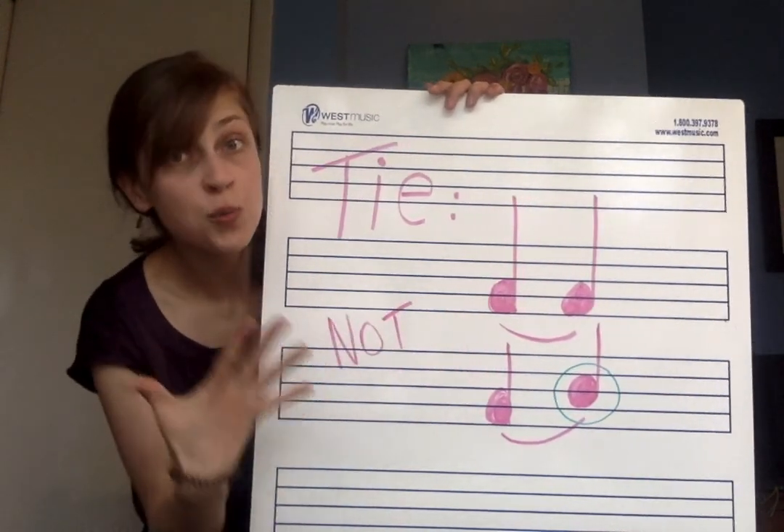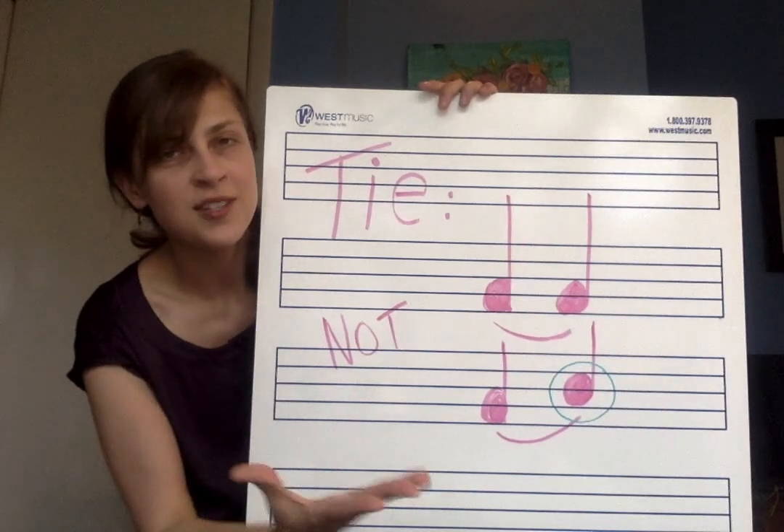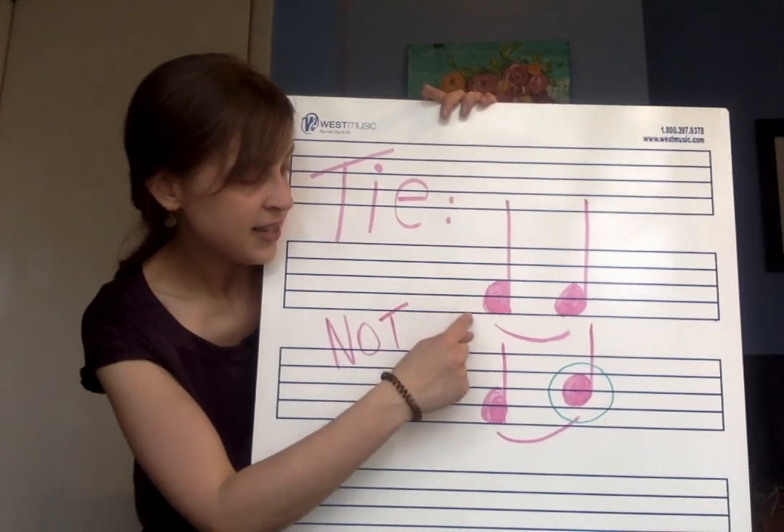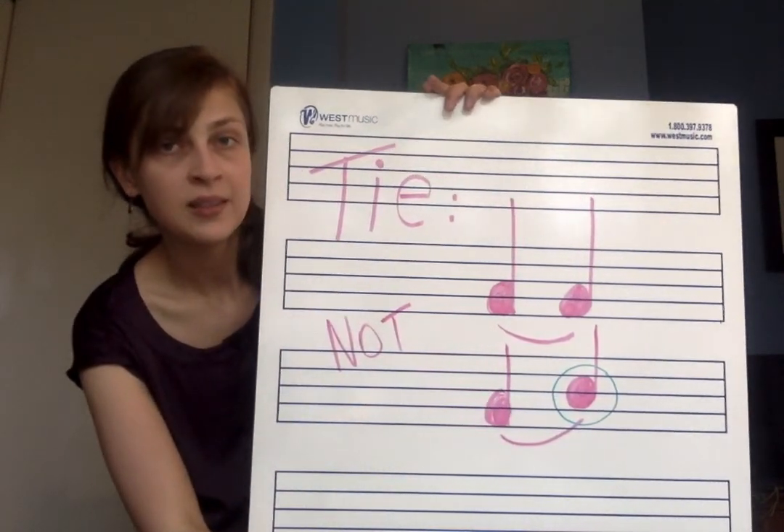Right here I drew some supersized notes, just so you could see a little bit better. You're going to see that these notes are exactly the same, and there is a curved line connecting them. That would be a tie.